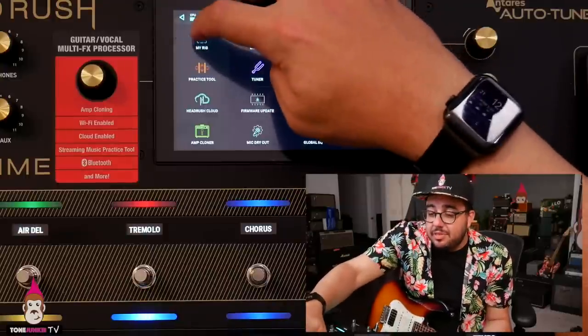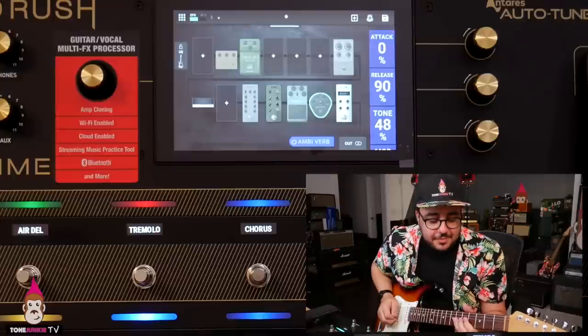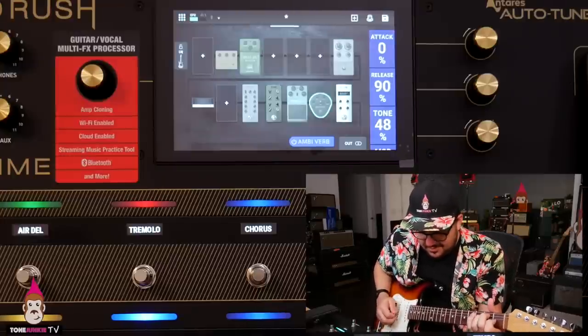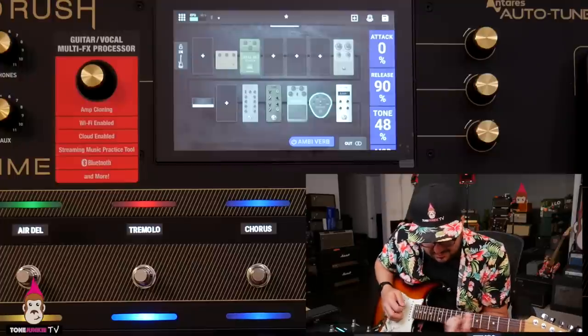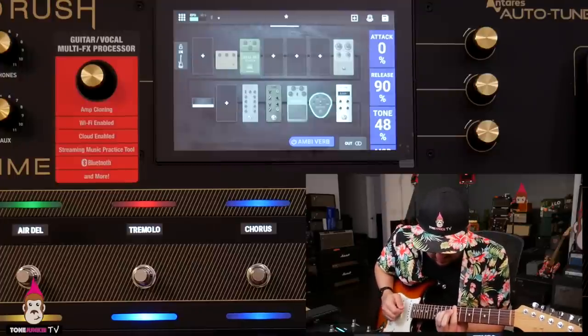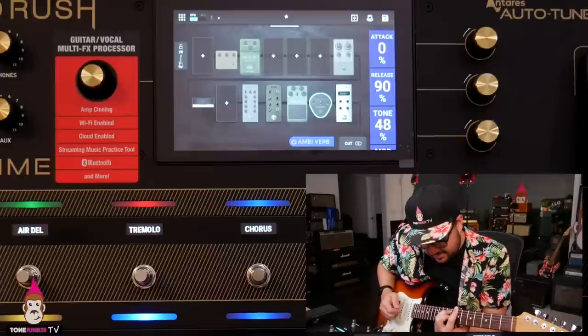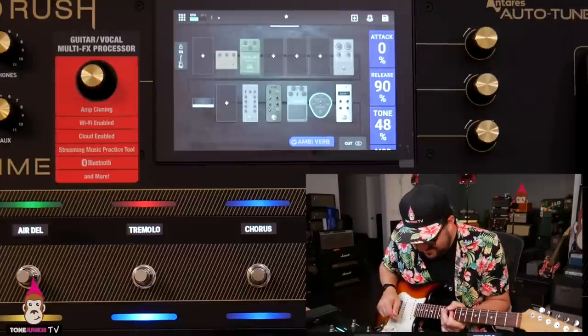I can't fault this. I think it's in the realm of close enough. After you put on some hall reverb — and that's actually exactly what I think — if the hall reverb sounds good, which it does... this just feels like my Plexi.